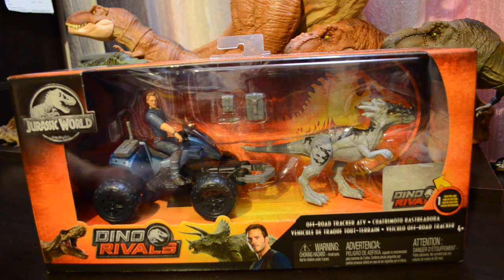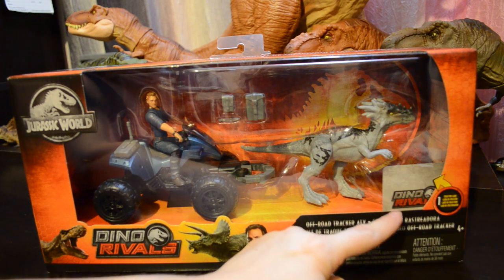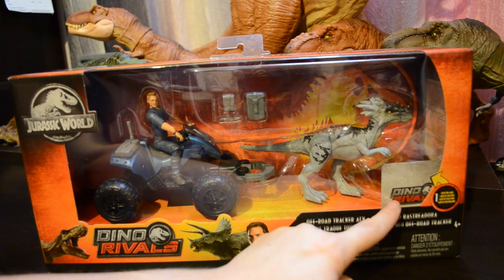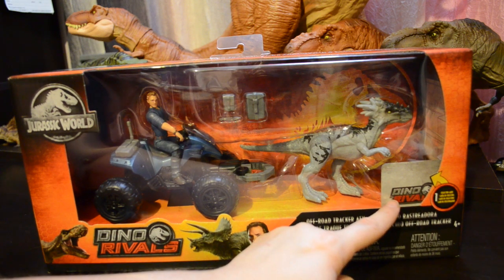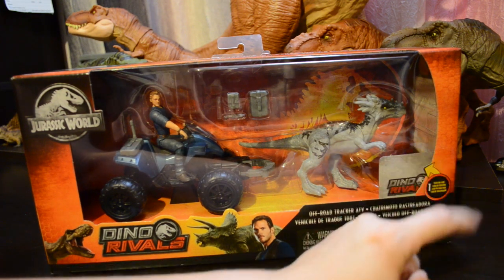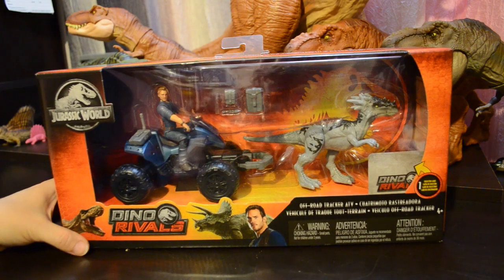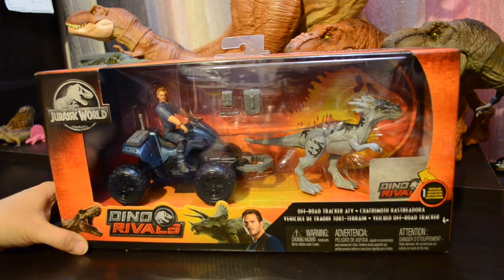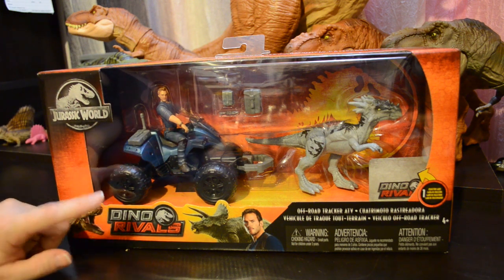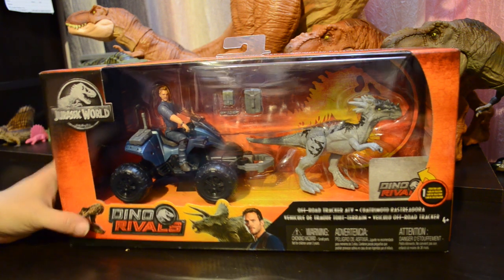Some cool things to note: they do include a Dino Rivals card in this pack, but you do not get to see what it is until you open it, so I don't know what card this is. They've put it in with the gray side out, so I'm excited to see what that is. I do see that there's a set of instructions in the end of the package, and it is fully encased in plastic, so none of the little bits and bobs can get lost. Nobody can break it or steal any parts without destroying the box — that's nice.